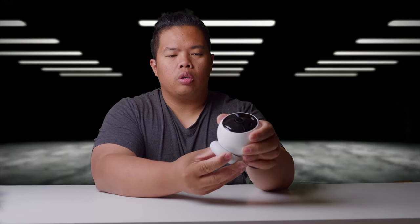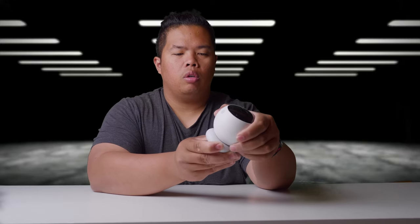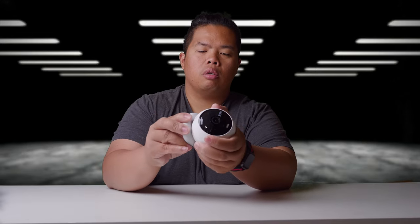This is also good if you want to mount it pointing this way or straight back. It won't fall off. It's secure all the way around except for the top part where the sync button is — which makes sense. It's quite versatile overall.